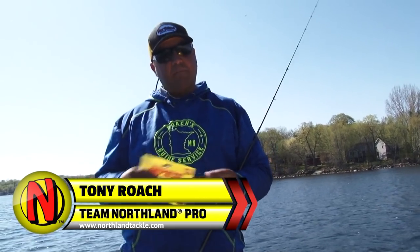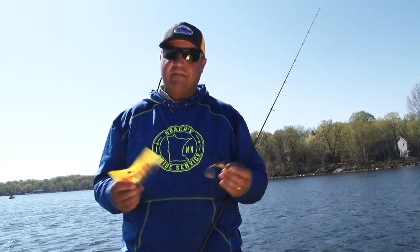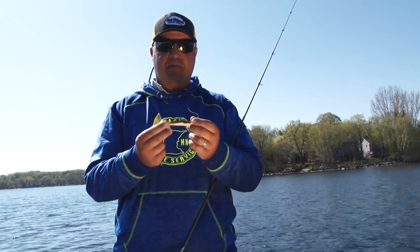I always get asked: if you had one plastic for walleyes to choose, what would you choose? That's a really hard question because I fish a lot of different plastics for walleyes, but the answer would have to be a paddle minnow — a boot tail minnow like this, a swim bait.